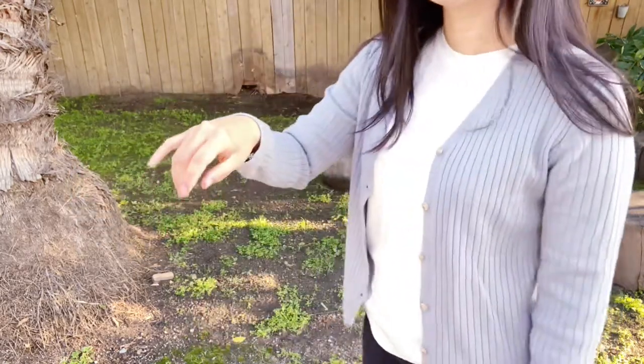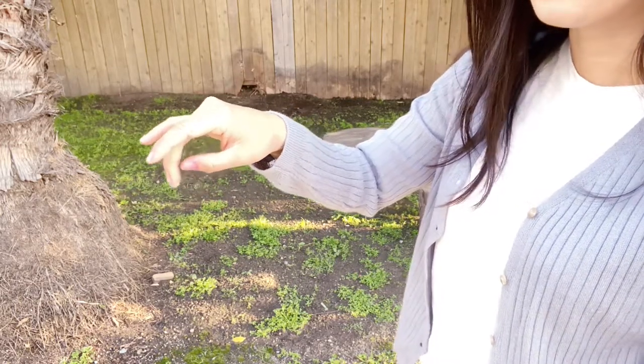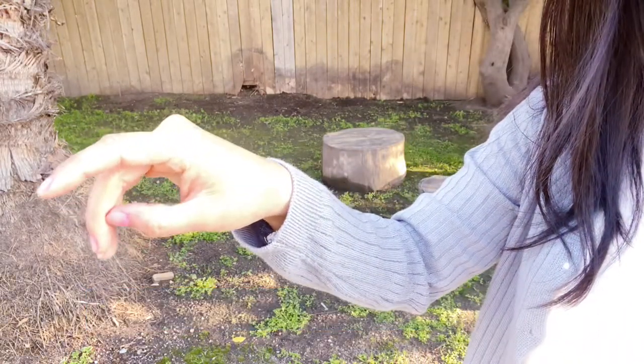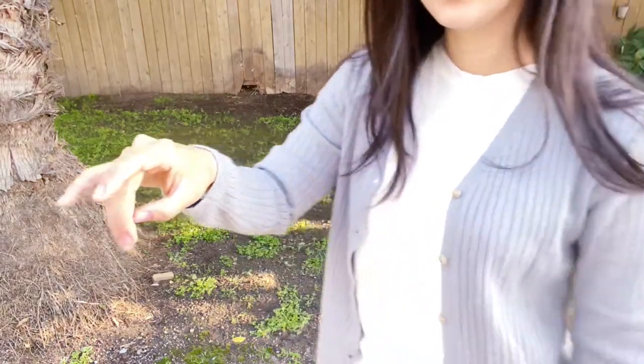And if you look at it sideways, bend your thumb and bring the tip of the thumb to the first knuckle of your middle finger like this. If you bend your thumb, you will see this oval shape. So let's look at the front again.